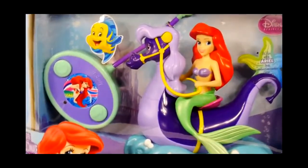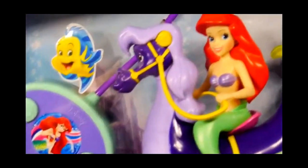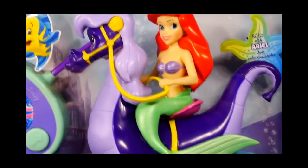Hey guys, this is Disney Cars Toy Club and today we're gonna be showing you our Little Mermaid Ariel and Stormy radio control car.